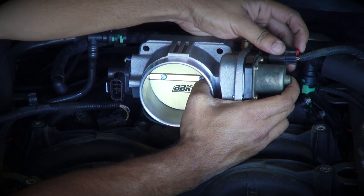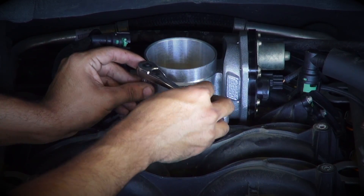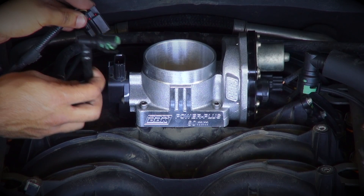From here, simply re-establish the wiring connection at the motor housing. Install the BBK throttle body to the intake manifold using the supplied Allen headed hardware. Keep in mind that the original bolts will not work with your new throttle body.